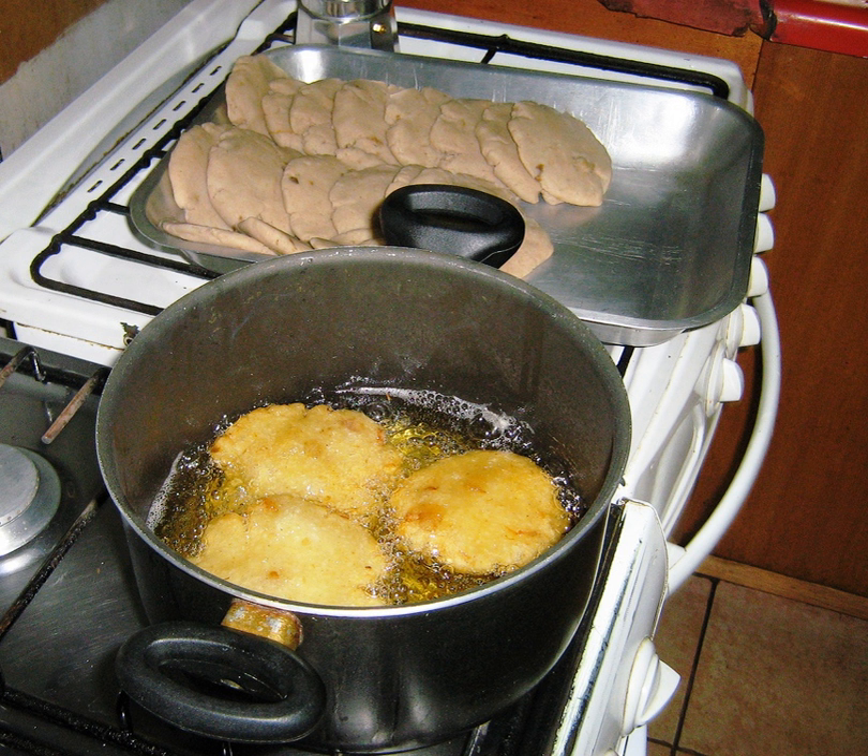One of two methods may then be employed. The most common method produces Milcao's colados, strained Milcaos, sometimes pronounced as the rhyming Milcaos colados with a silent D, as is common in Chilean Spanish. Here, the grated potatoes are strained to extract most of the water by folding in a dish cloth or pressing in a sieve or against a hard surface. Alternatively, the grated potato can be folded directly into the mash to produce Milcaos rilatos, grated Milcaos.